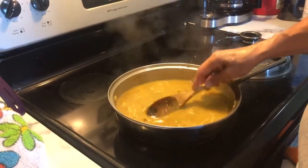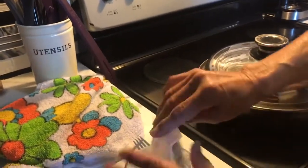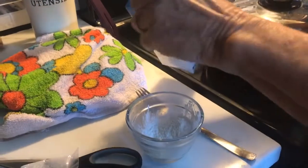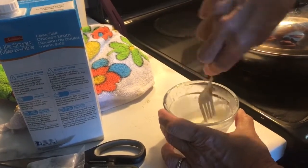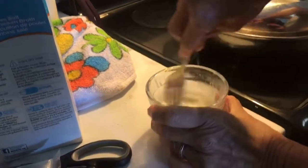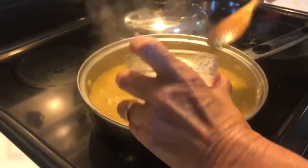I can tell right now that the sauce is not as thick as I would like it. So while that's cooking, I have some leftover cornstarch — from skip the dishes or something — and I'm going to use that. It's probably a couple of tablespoons. I'll mix it with a bit of chicken broth to make a slurry, and now I'm going to stir this into the sauce.